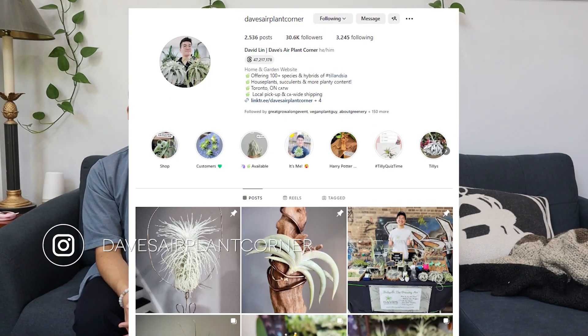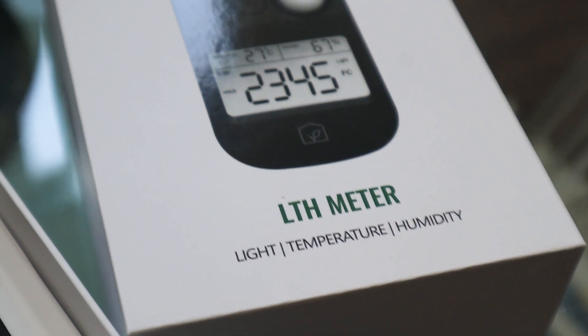Hey everyone, it's Daryl from Houseplant Journal, and this is Dave from Dave's Airplant Corner. Hello. So what we're going to do today is I have brought him one of my light meters, the LTH meter.